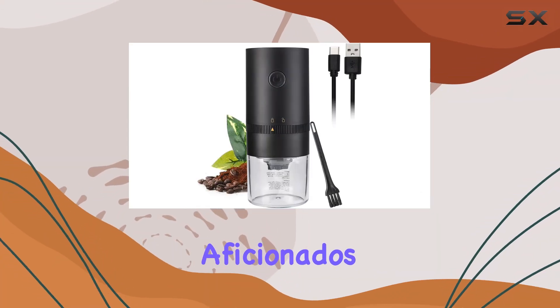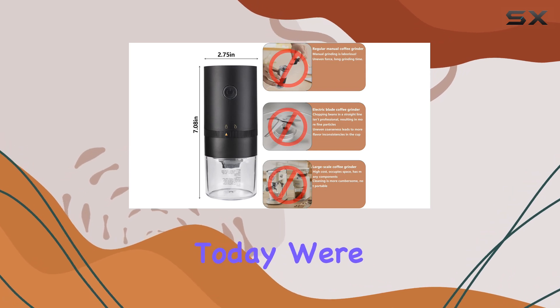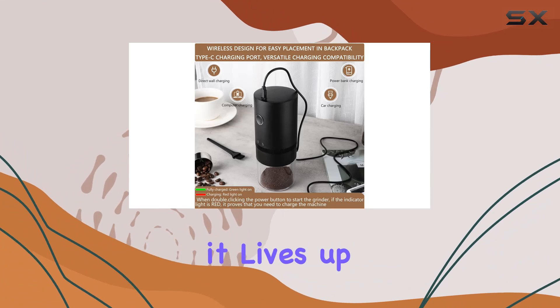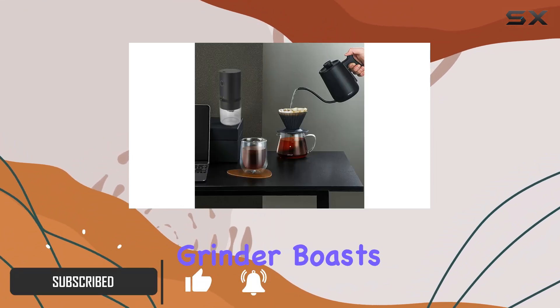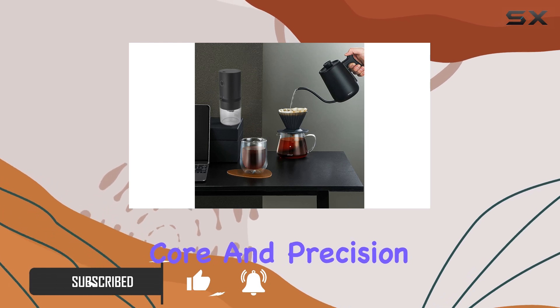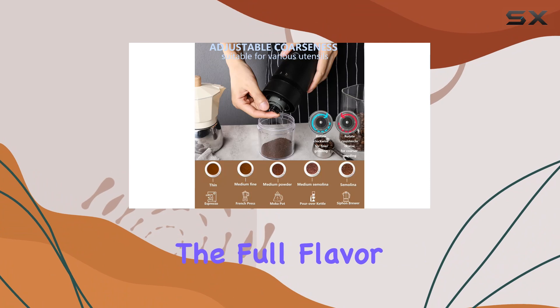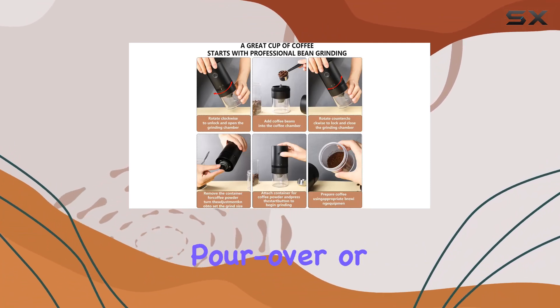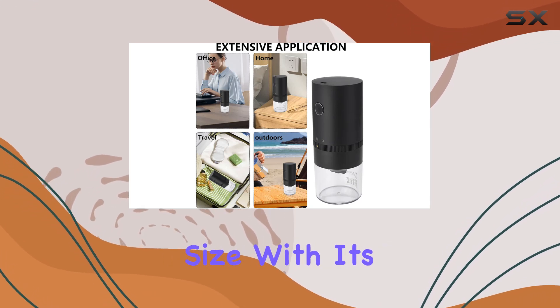Welcome, coffee aficionados, to our exploration of the Mosey One portable burr coffee grinder. Today we're diving deep into its features, performance, and whether it lives up to its promises. The Mosey One grinder boasts a ceramic grinding core and precision spiral ribs, ensuring a consistent grind that preserves the full flavor and aroma of your coffee beans, whether you're brewing French press, pour over, or espresso.